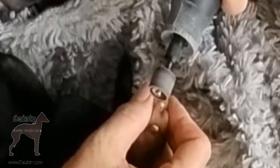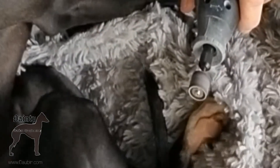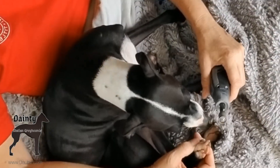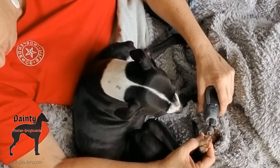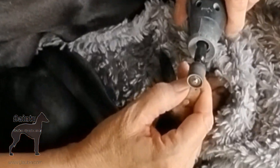The older dogs just sit there and close their eyes and sleep through it like it's a mani-pedi. I've found that with the recliner and the pillow under his hiney, I'm able to get those back toes real easily. I'm able to reach both back feet and both front feet from this position.